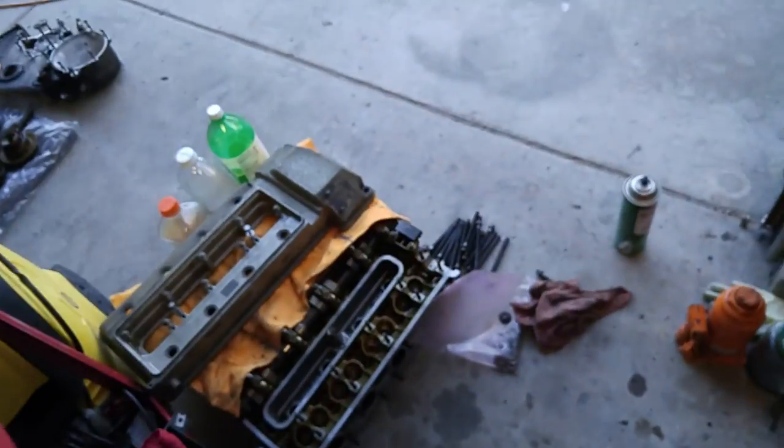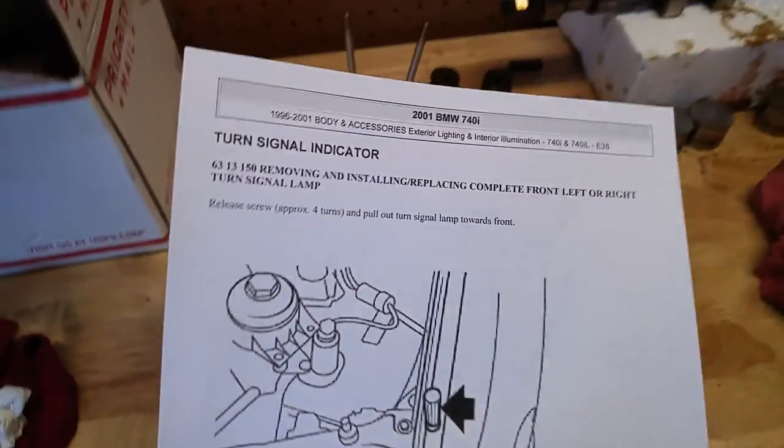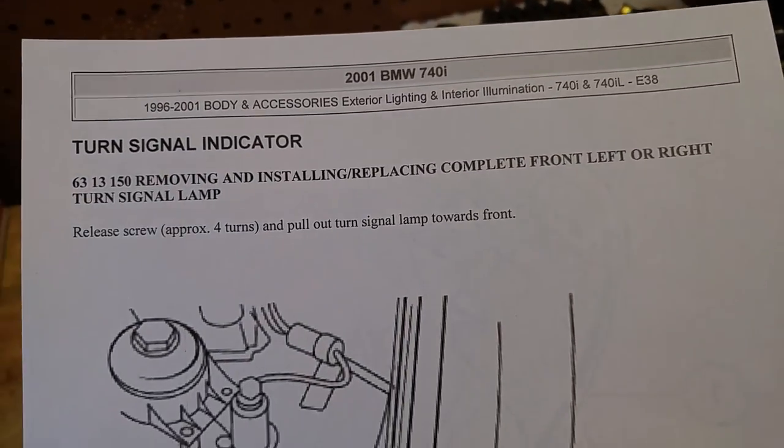Currently doing a head job on this 740 M Sport with new valves, new seals, new gaskets — pretty much a reseal on the M Sport. I pulled up the repair instructions on On Demand and it's telling me to remove the complete front turn signal lamp.